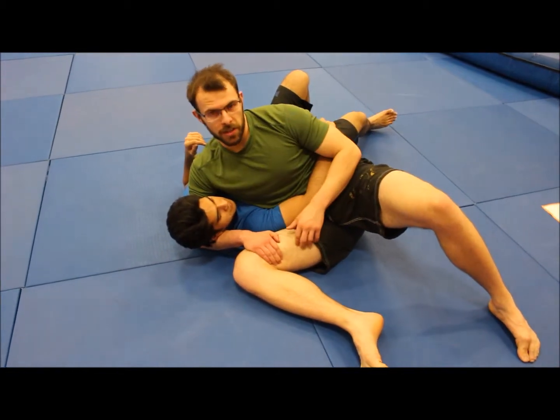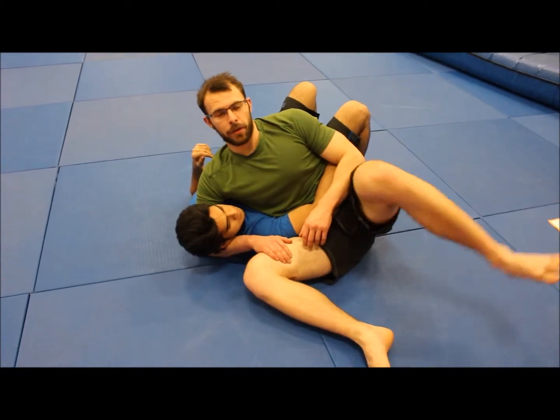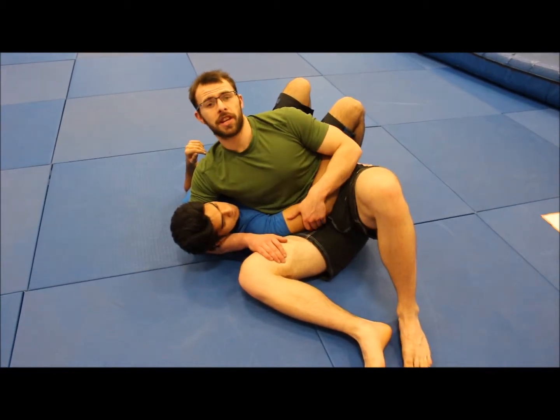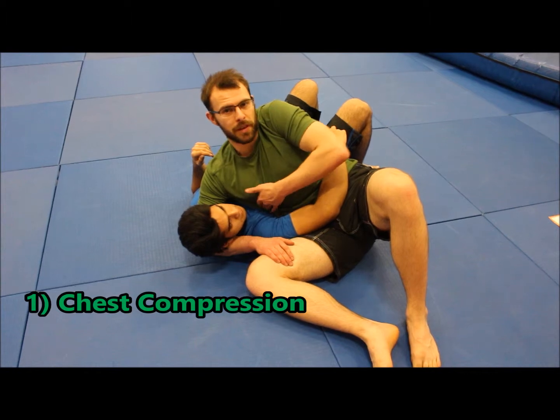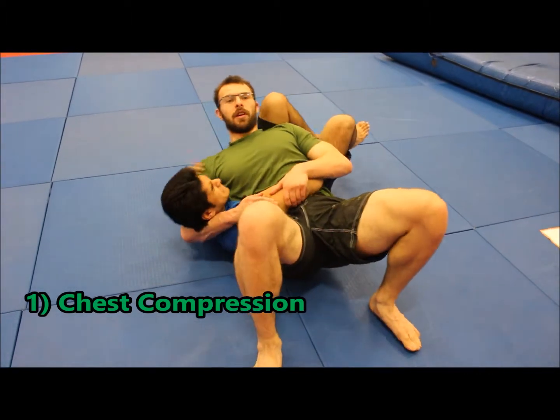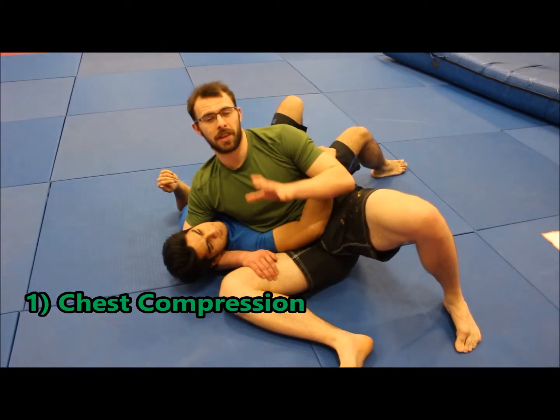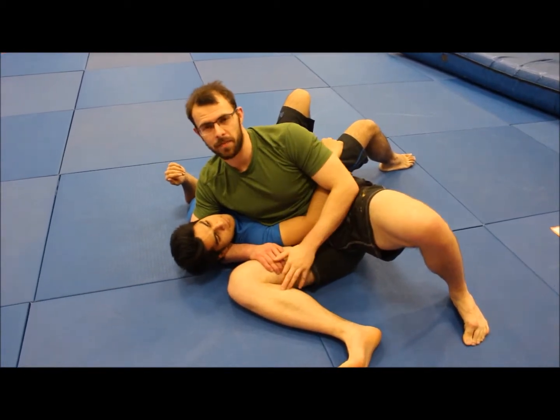From this position you can get to a lot of submissions. The first submission everybody should know is: if you can get your feet flat on the floor and bridge your hips up, this is a chest compression. I'm putting all of my body weight onto his sternum and lifting Sahil's head as far off the floor as I can. And there's the chest compression — hardly any movement on the hips and it works wonders. It's a really easy submission to get.